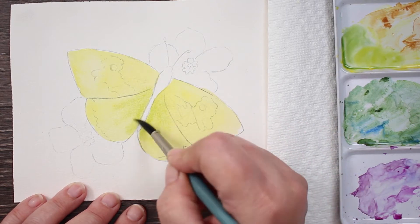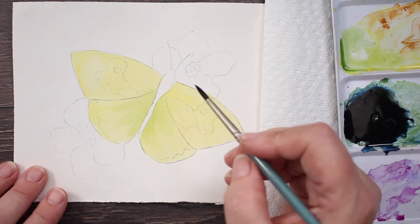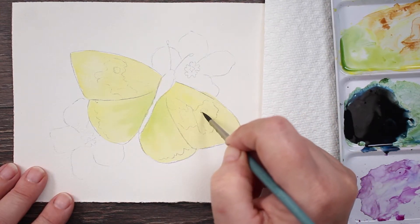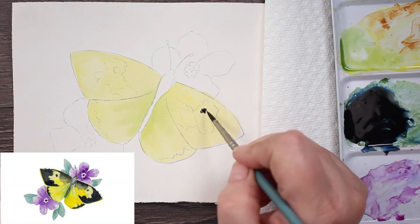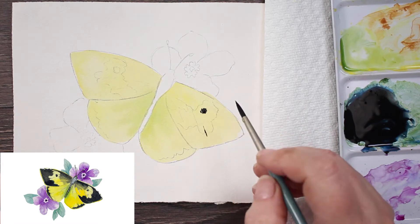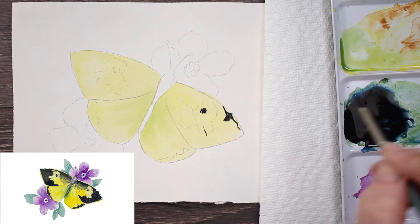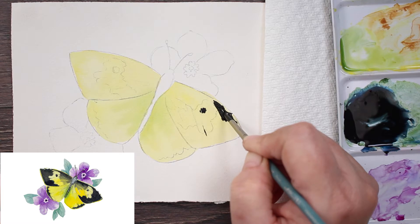I'm using a Creative Mark Mimic Squirrel brush, size 8. Now I've switched to a size 2 and I'm going to start on my black, which is just a mixture of blue and brown — not actual black from the tube, although you could use that. There are no rules here. I just prefer to mix my own blacks because I think they look a little bit more dynamic.